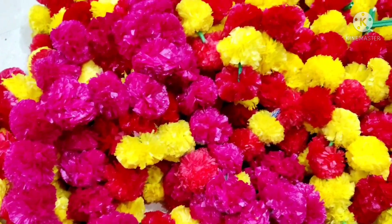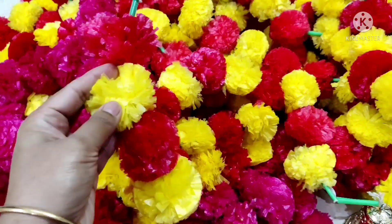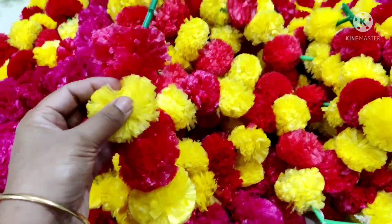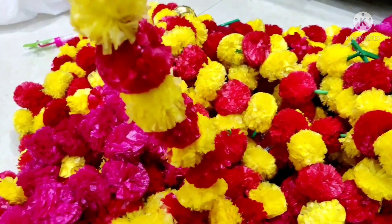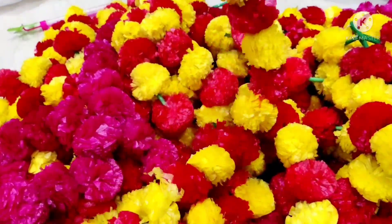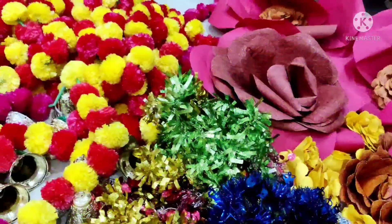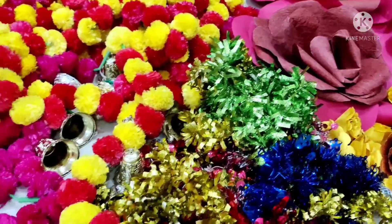It is very easy to make. I will add two colors: red, yellow, pink, yellow. I will add a line to the color. I will show you the color.